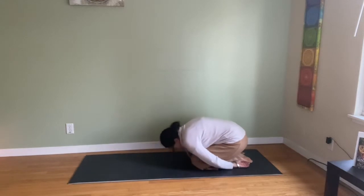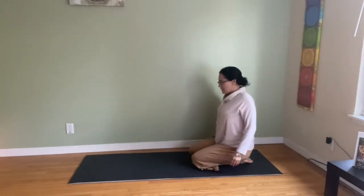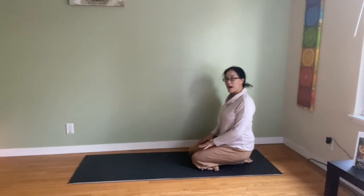Roll the spine up slowly and just pause. This is called the rock — you can sit comfortably on the heels. Observe the breath.